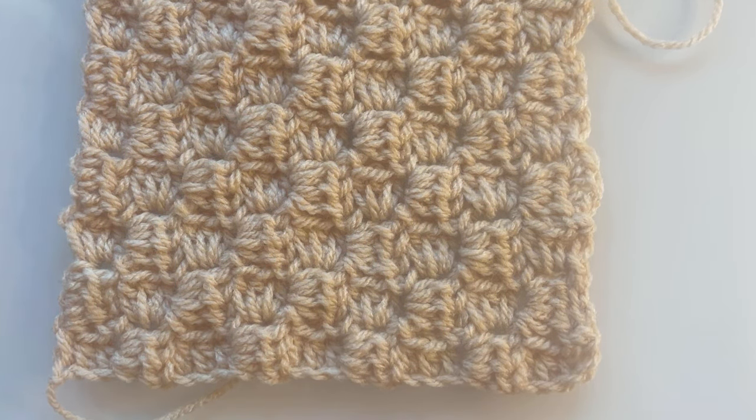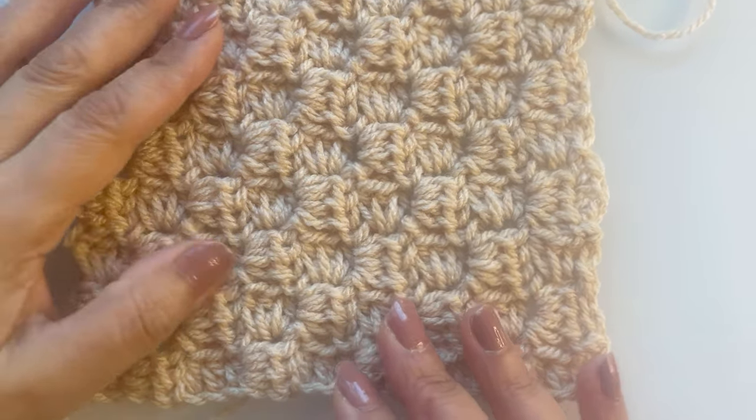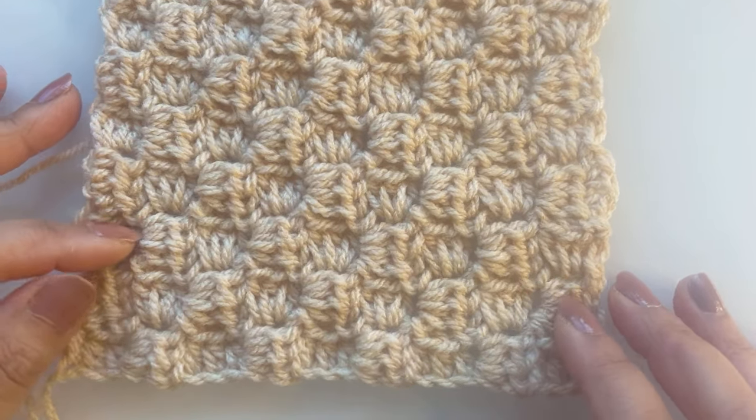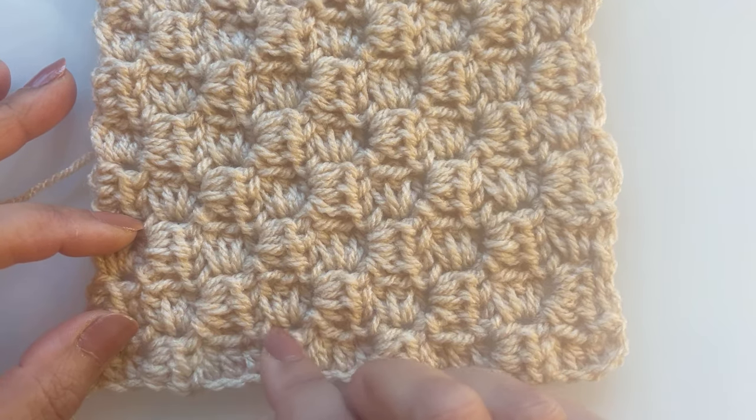Hi guys, welcome back. I've got a corner to corner pattern for you. This is the corner to corner block pattern.